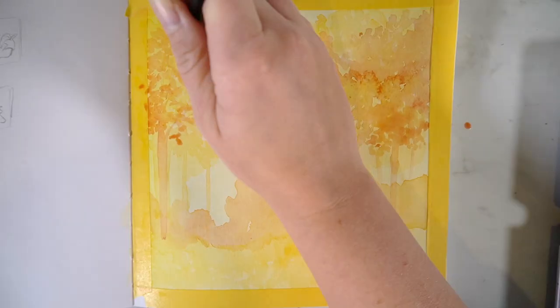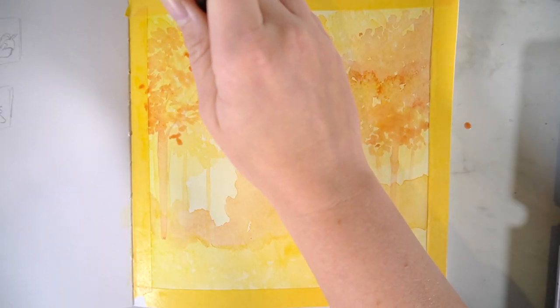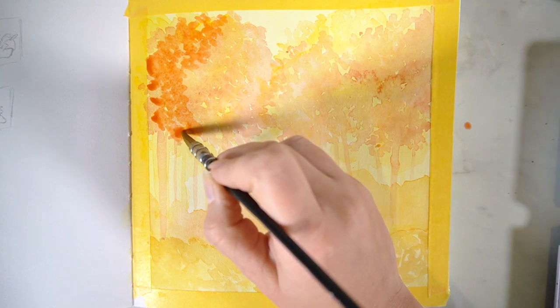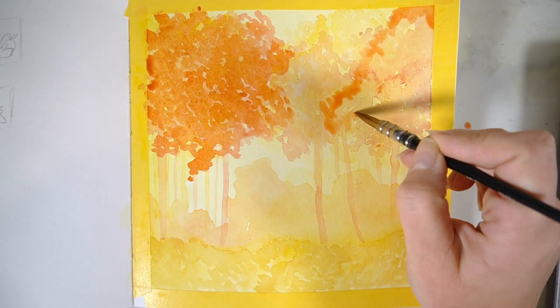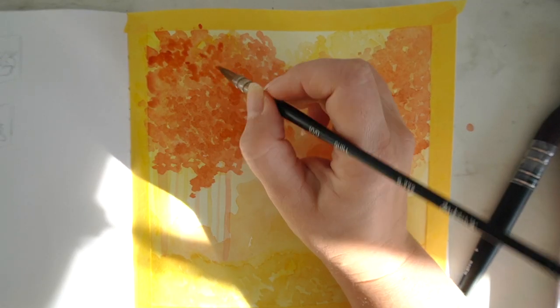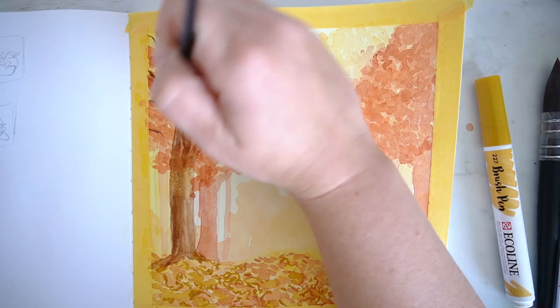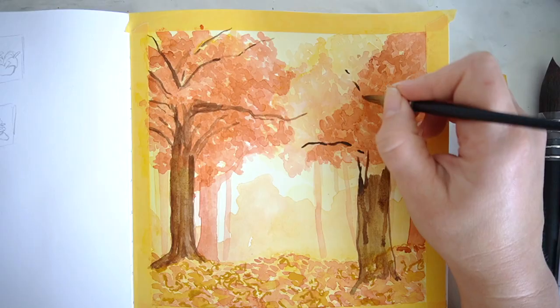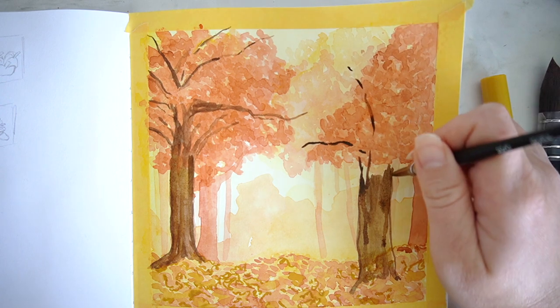For the foreground, you're also going to add in the different layers. Because this area is going to be right at the front, we want it to have a lot more texture and a lot more of those vibrant colours. The reason why I'm not working wet on wet for this is because I don't want to lose some of the textures that I'm creating with the leaves.